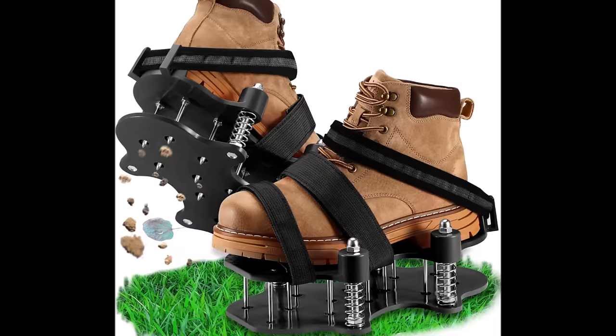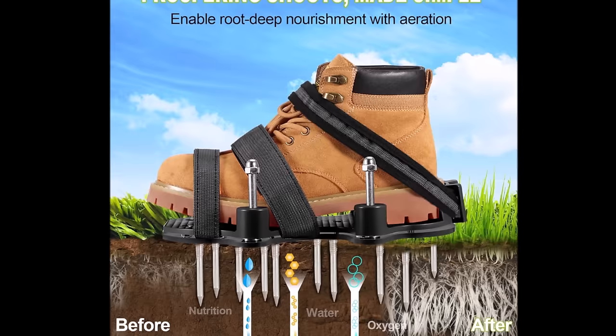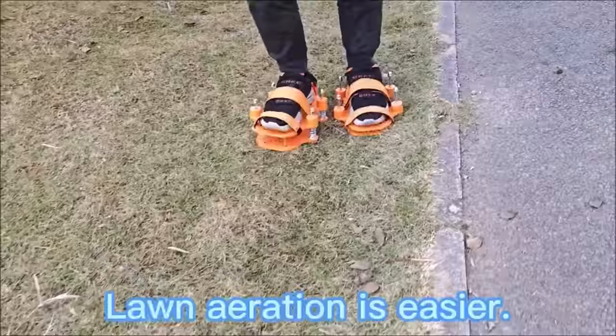Each shoe is double-layered for stability on hard surfaces and equipped with 13 heavy-duty metal spikes that create deeper holes, allowing air, water, and nutrients to penetrate for a healthier lawn. The shoe size is 11.8 by 7.9 inches, suitable for women's sizes 6 to 10 and men's sizes 6 to 9. The three velcro strips are adjustable for a customized fit, with softer material used to prevent discomfort and friction with the skin.